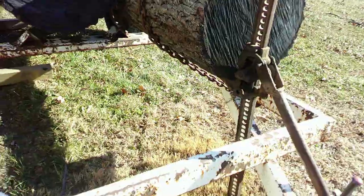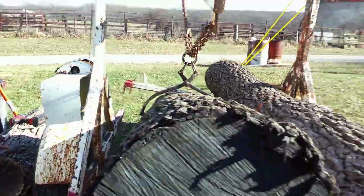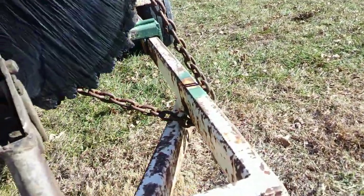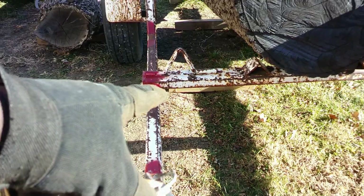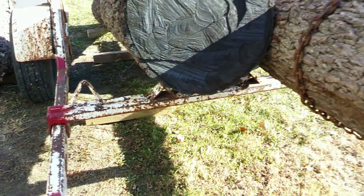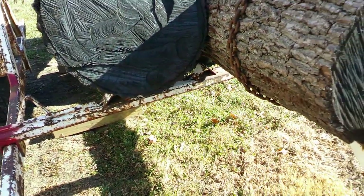So I brought it up to the front and got it ejected — the front log off the support. Both logs are now off the support. One's being held by the chain, the other one's being held by this jack. I had to chain it to the side rail because it was wanting to take off this way, just because the jack wasn't balanced perfectly. So now I need to slide this support beam forward, then I'm going to drop this log down and then drop that log down — put the support beam back in, drop that log down, and we'll be good to go.